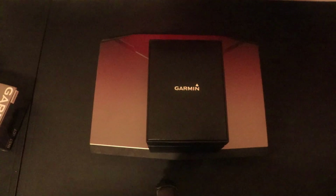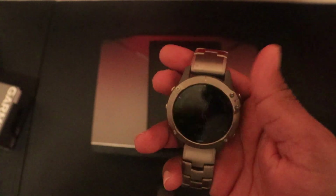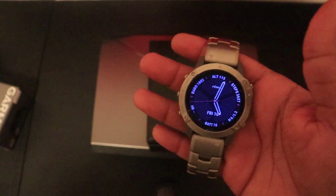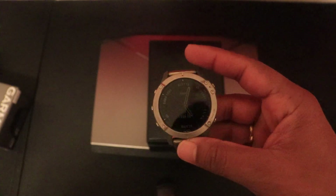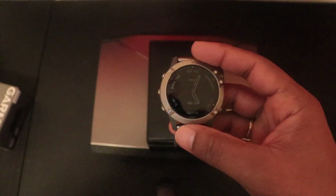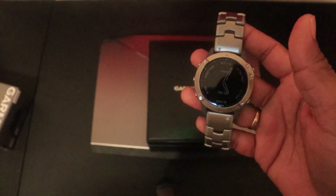Moving on to build quality — the number one selling point for Phoenix. Phoenix watches have a reputation for being very durable and long-lasting, and I can attest to that. I've had this watch for three months and have hit it hard against walls, on trails, everything. There are small minor scratches but absolutely nothing visible to the naked eye.